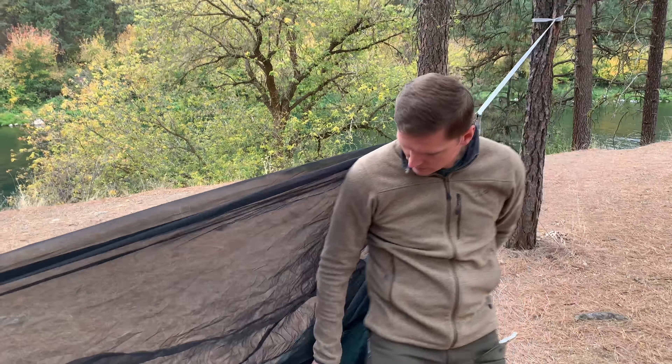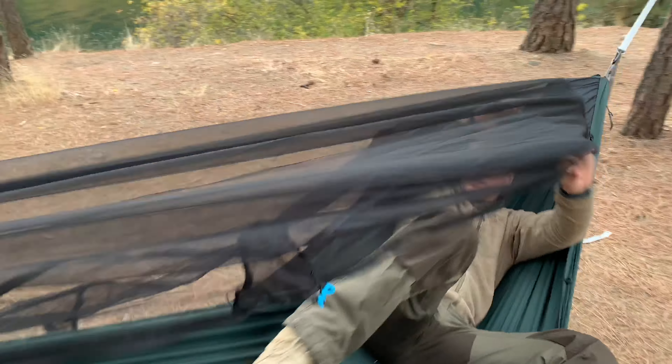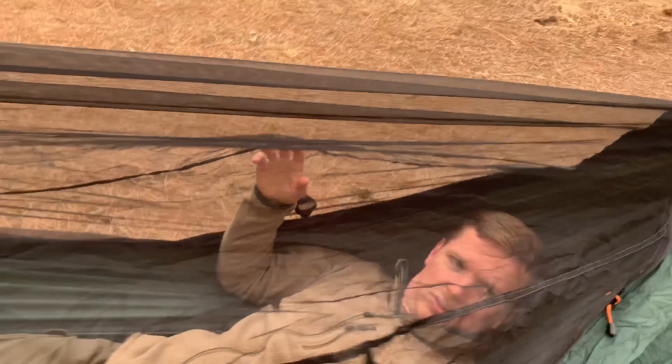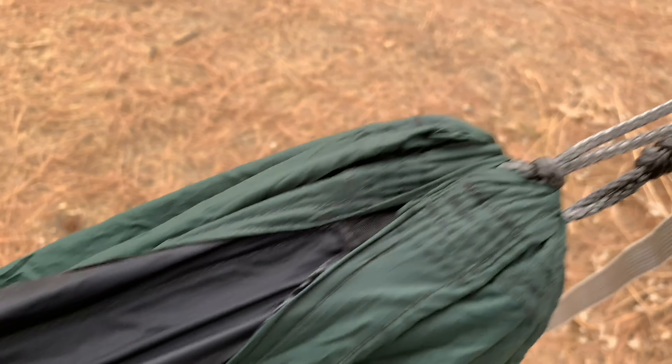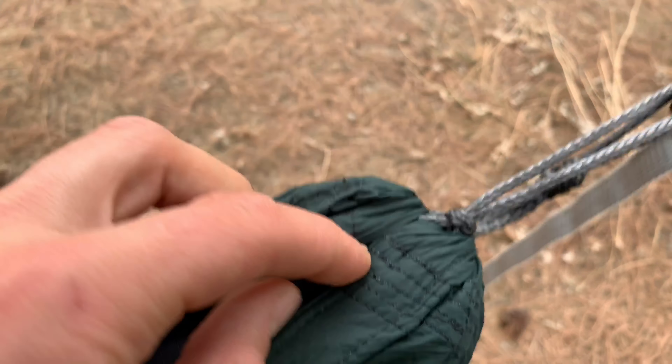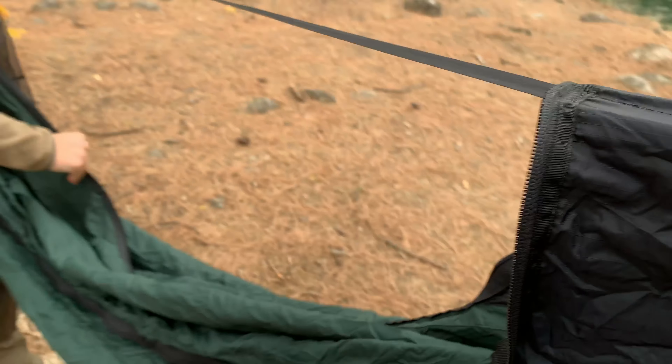Let me quickly get into it. It's definitely got a nice bug netting, and when I unzip it all the way it's got this ridge installed into the system right here, which allows you to hang stuff. And then you unzip it all the way with all these zippers.